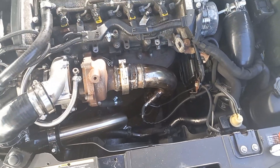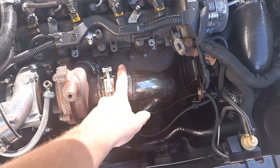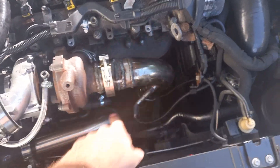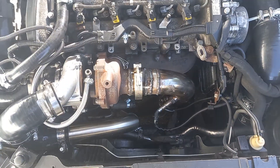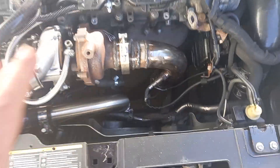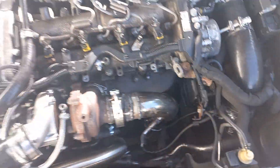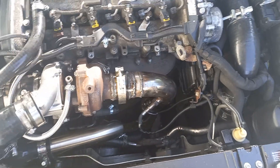The downpipe was basically a modified version of the downpipe that we already had on. Quite simply, what we did was weld the V-band onto the original downpipe, but we had to put a small extension on there as you can see. That's one thing to note.